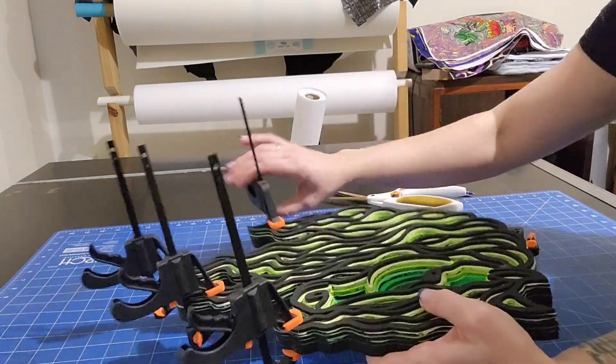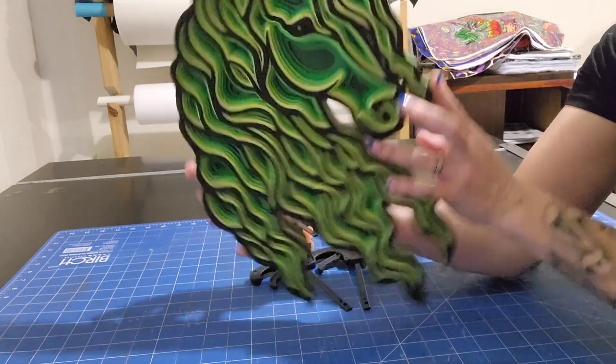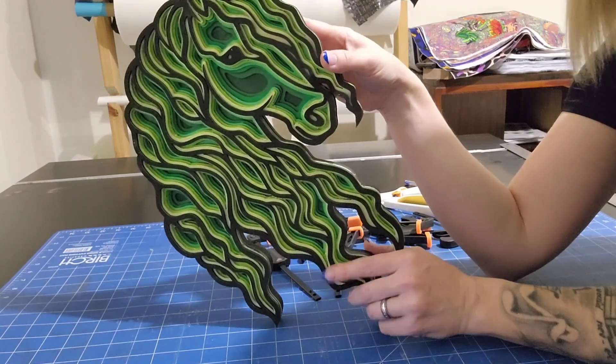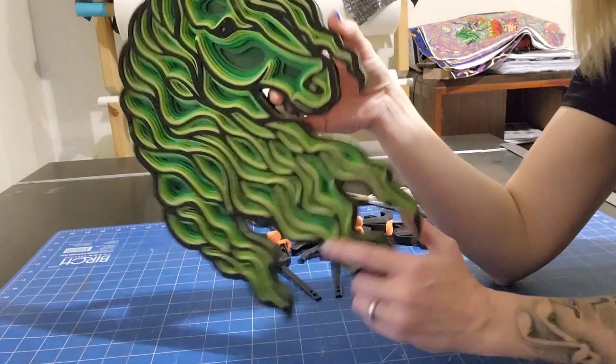It dried for 10 hours and this is it all finished. You can see that I still need to paint the very edge with black just to make it all uniform, and then pop a little thing on the back of it so that I can hang it on the wall. But it's all done and I think it looks fabulous.